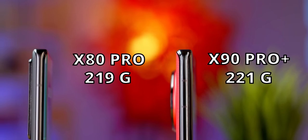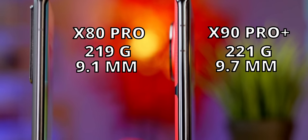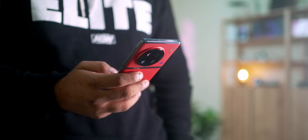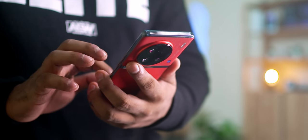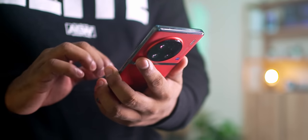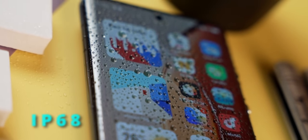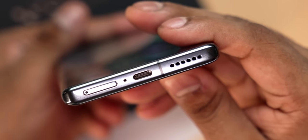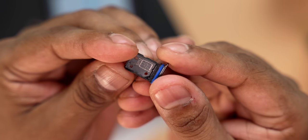This phone is still pretty hefty at 221 grams — in fact it's a little heavier and even a little over half a millimeter thicker than its predecessor. The finish to the back does make it easy to hold, which is not something you see a lot on phones these days, especially with flagships. The X90 Pro Plus also retains IP68 water and dust resistance of its predecessor, while skipping out on the headphone jack and microSD as expected.